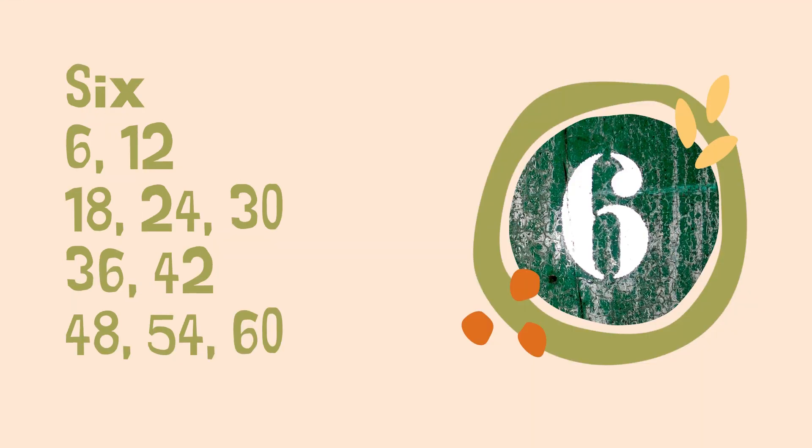Your sixth song — again, is a chant: six, twelve, eighteen, twenty-four, thirty, thirty-six, forty-two, forty-eight, fifty-four, sixty. Now six and eight were two of the hardest ones for my son to retain — probably the last ones he memorized. So I'm going to go through six a second time: six, twelve, eighteen, twenty-four, thirty, thirty-six, forty-two, forty-eight, fifty-four, sixty.